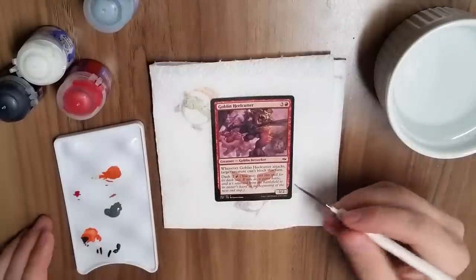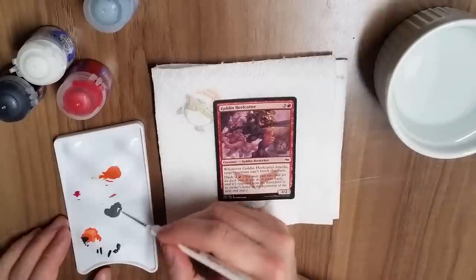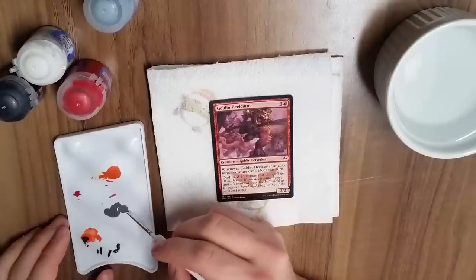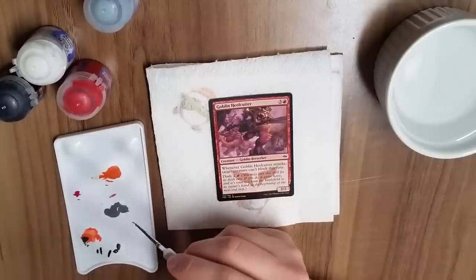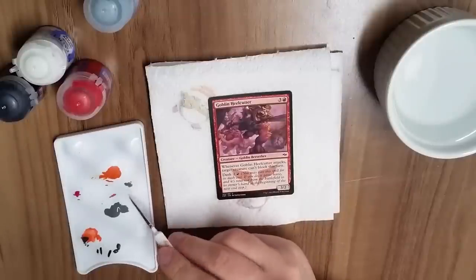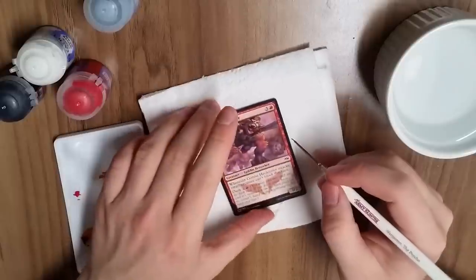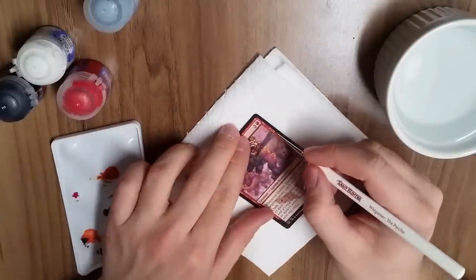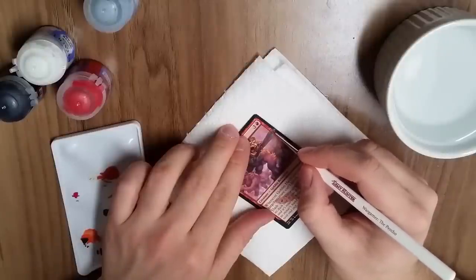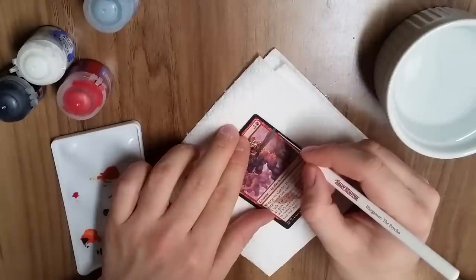We always add some water to our paint. In order for these to be tournament legal, the paint has to be so exceedingly thin that you can't feel a change in thickness on the layer — this is so that cards aren't marked in tournament play. I like to make my layers really thin so that if someone takes it to a tournament, they can still use it.